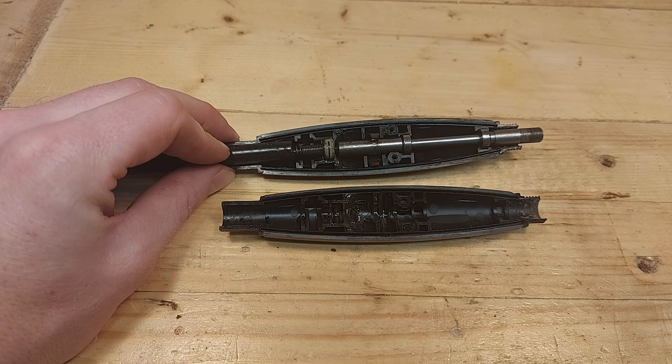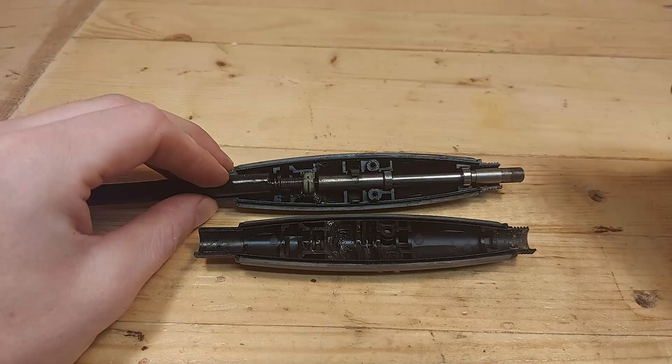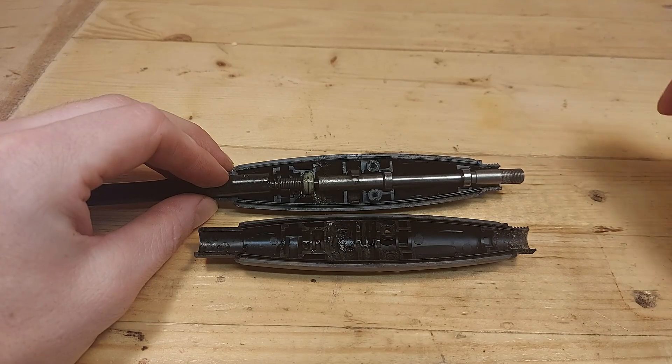This is where you should take a picture so you have it as a reference later. If not, use this video as your reference. Now let's quickly take a look at the parts inside the flex shaft.